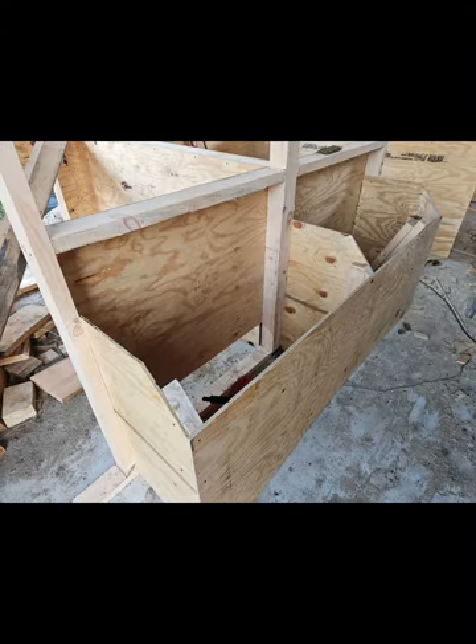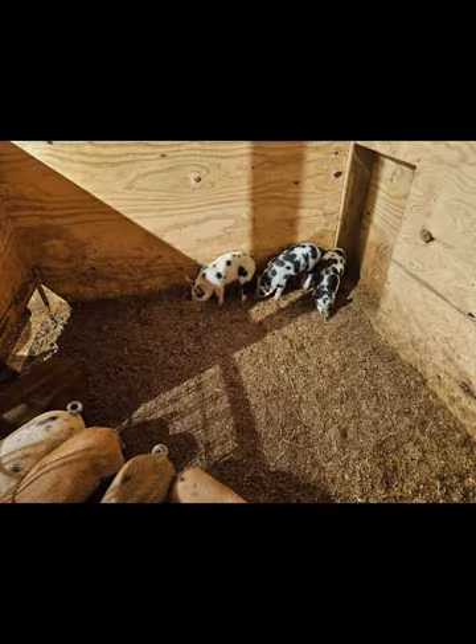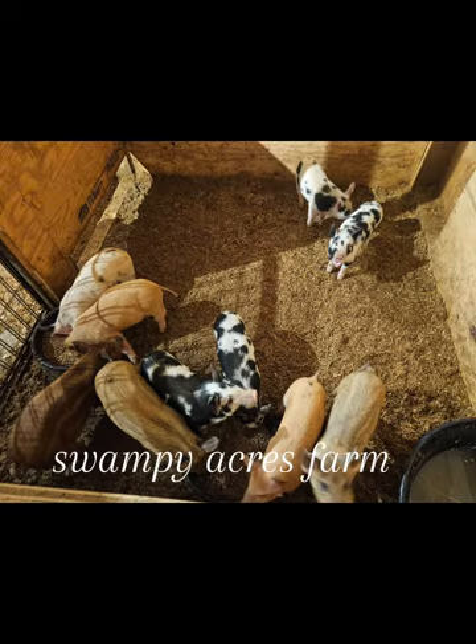We had one batch of piglets in the barn so far. We have a few more that will be coming along soon. We appreciate you guys stopping by and checking out our farm. We hope to see you again.